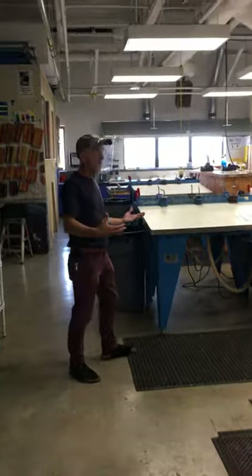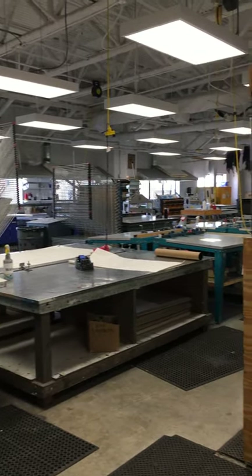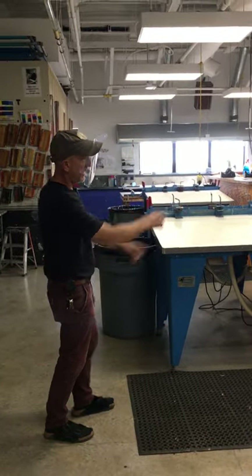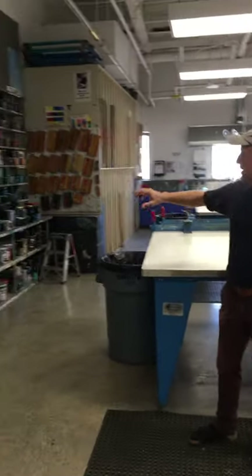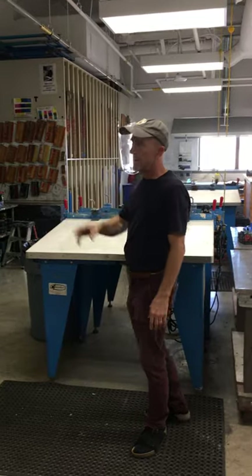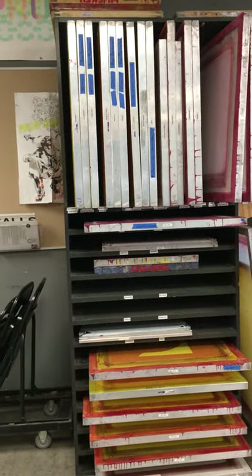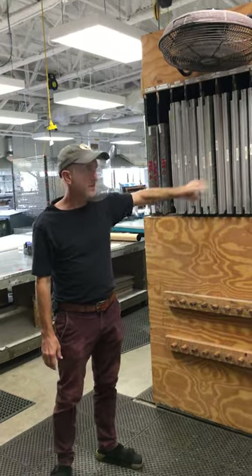Moving back a little further, we're in what we think of as our screen printing area, which is basically this third to half of the room on this side. We have vacuum tables and steel-top tables, which are general work tables but often get used for screen printing. Working back here, we have all of our screen printing inks, screen storage, and a sink. Screen storage appears at various places around the shop, organized by size and what classes use them. Right behind the camera is where we dry screens after cleaning them, and we also have some smaller screen storage there.